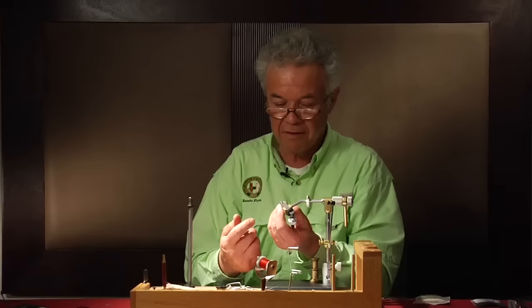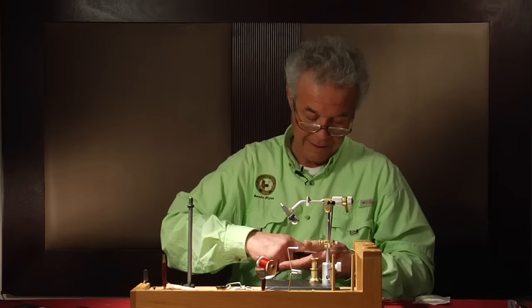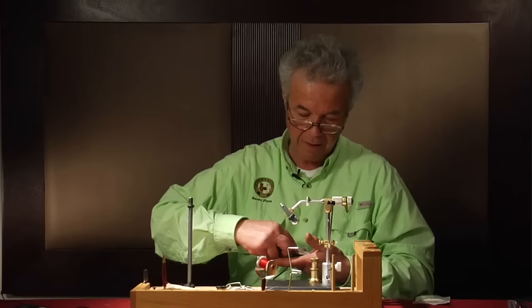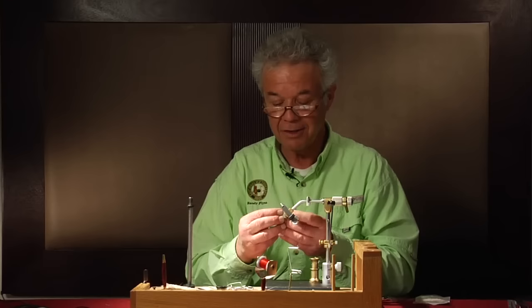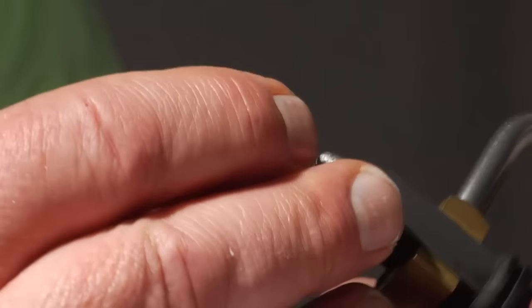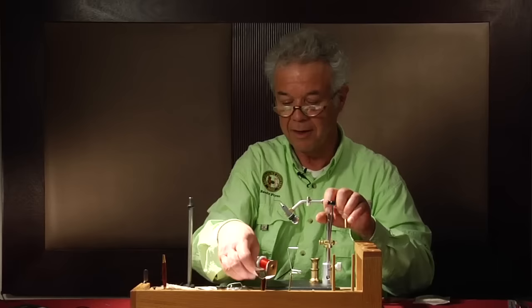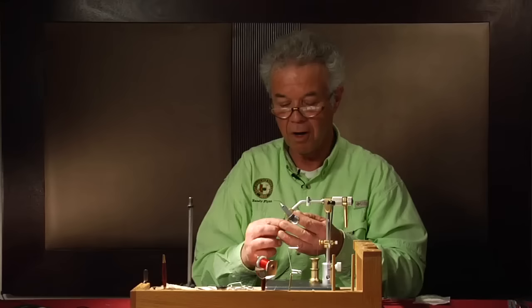George Grant originated these flies — a legendary tier in Butte, Montana. George tied some flies commercially, like his black creepers, but he never tied these commercially. He did them for personal use and probably as gifts for friends. They're time consuming, and the weaving process is quite time consuming, which was likely one reason he never did them on a commercial basis.